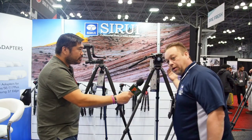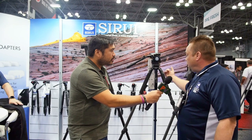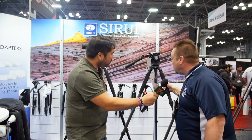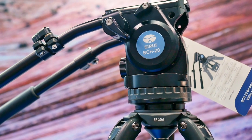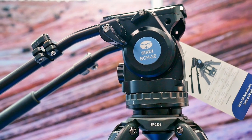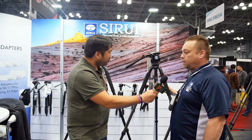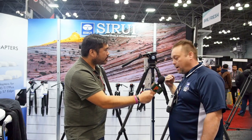Moving to the carbon fiber version, same thing — 75-millimeter bulb, carbon fiber, very lightweight, very strong, very durable. We have our BCH20 on top of it, which has a 75-millimeter bulb with a nice easy leveling position on the bottom. Tighten her down and she's nice and level. Very easy to move, very quick and simple setup — four leg sections.